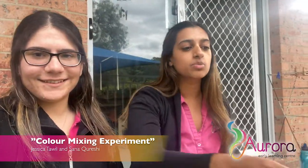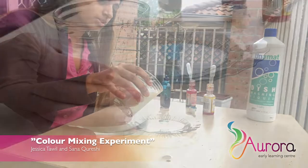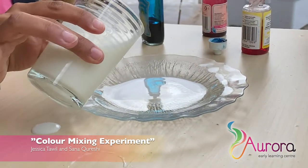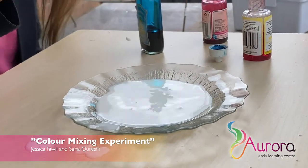Now first thing we're going to do is we're going to pour a little bit of milk inside the plate. We just need a little bit, not too much, so we're not wasting. There we go — milk.